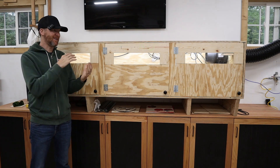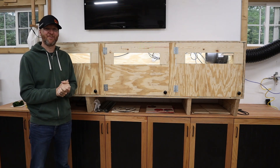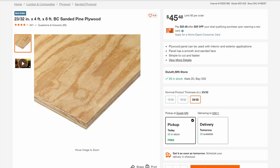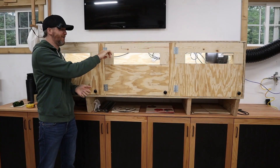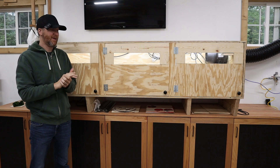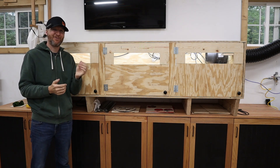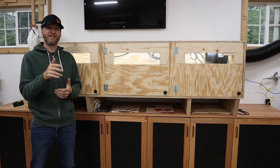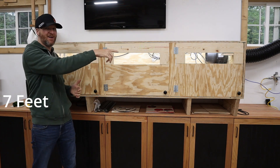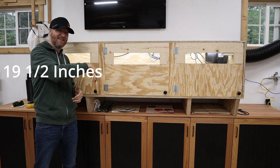First I'll give you the rundown of the box itself. What I used is basically two sheets of four-by-eight, three-quarter-inch plywood, sanded on one side. I also used a little bit of one-by-four material just for these doors, but basically the entire case is just two sheets of four-by-eight by three-quarter-inch plywood. The dimensions of the box are seven feet long, 28 and a half inches deep, and 19 and a half inches tall.